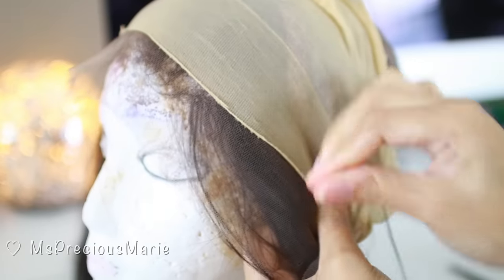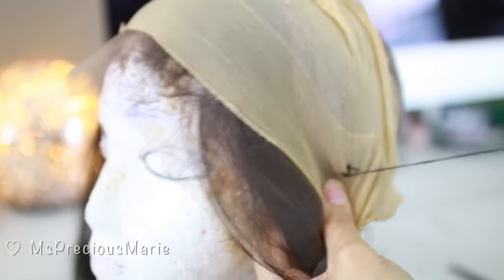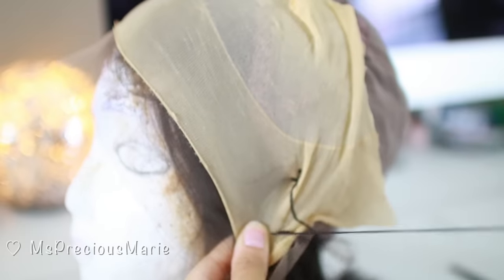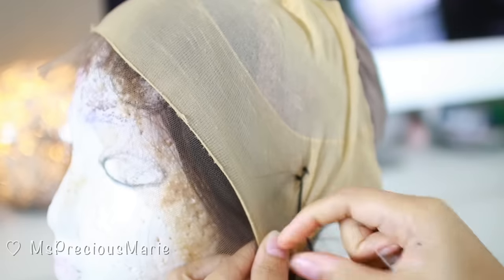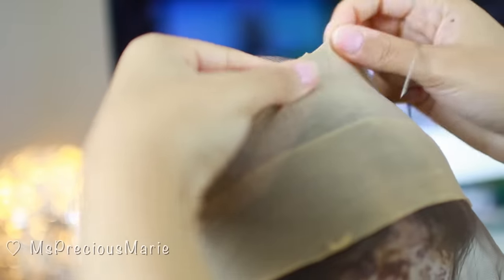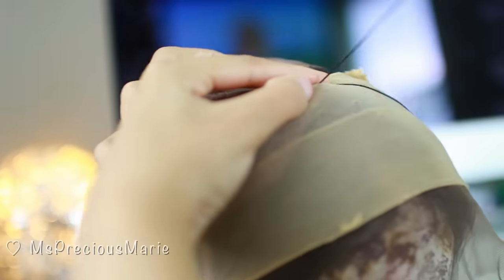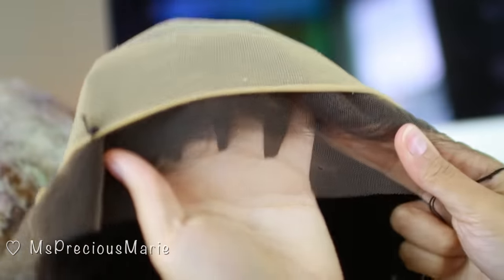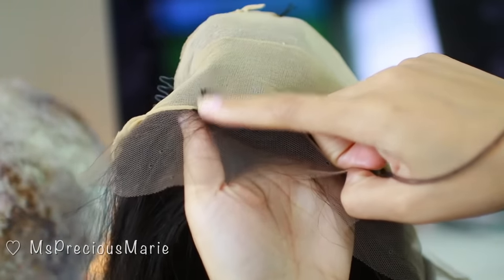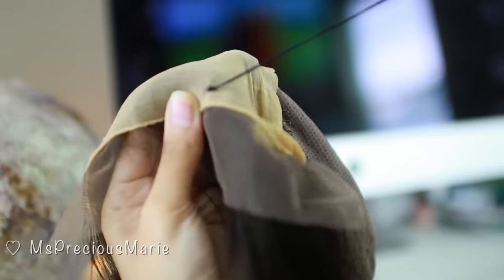I'm going to repeat the same thing on the other side. Make sure that when you put that wig cap to the other side, you pull it a little tight so that there's no looseness on the cap. Also make sure that the cap you're using is your scalp color — you want to get one that's either this color or darker if you are a darker complexion. I'm also just going to add a stitch right here at the top so that it won't roll down. On the sides of the lace I put one stitch on each side, and usually my sides don't show so it's really no big deal.